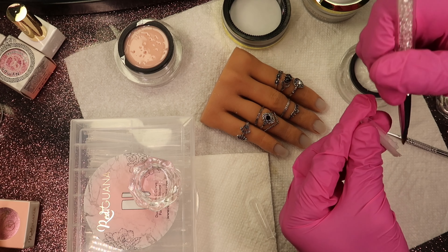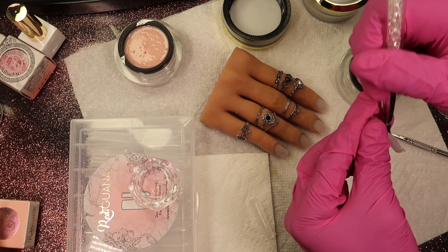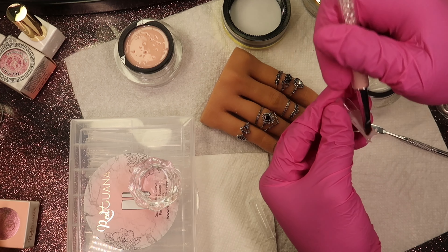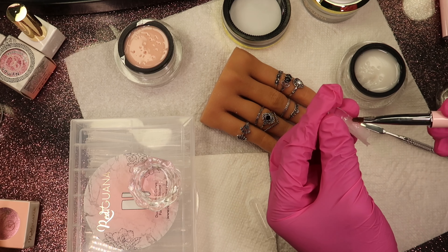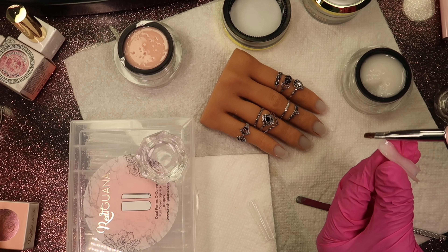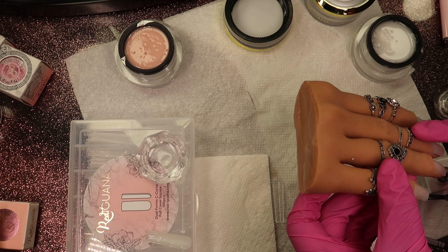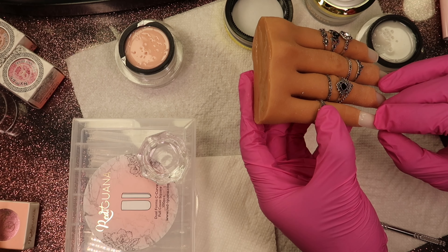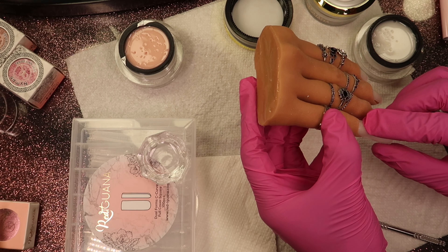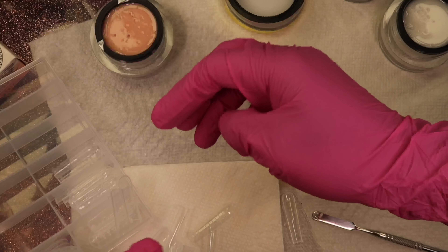I'm going in with these dual forms by Red Iguana — they are the C-curve full cover squares. There are a few ways you can use the acra gel, so I'm going to use it different ways in different videos. This was literally my first time ever using this product. I did go on YouTube and watched some of their tutorials on the Red Iguana page, and also their Instagram page, and I felt very comfortable. She also sends a little brochure showing you how to use it.